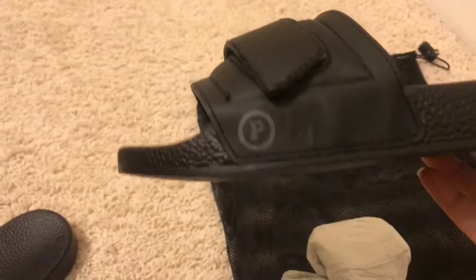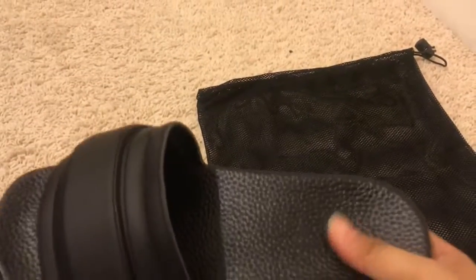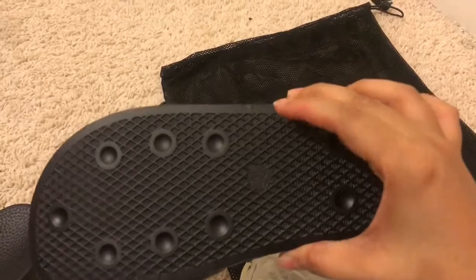They have their P-Logo right here. They have a really soft foam bottom. And then, this is the bottom side.